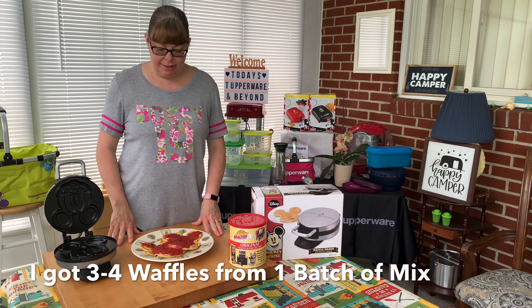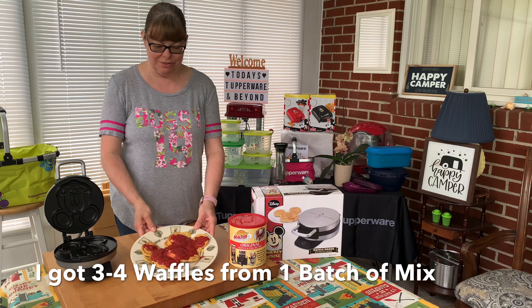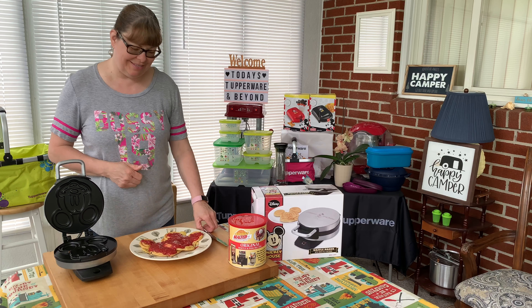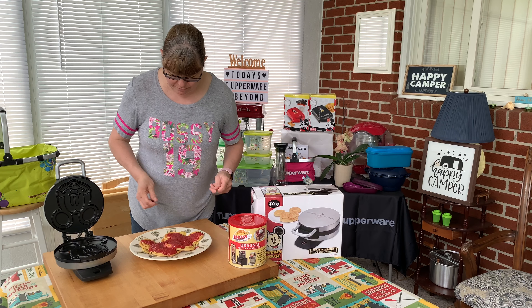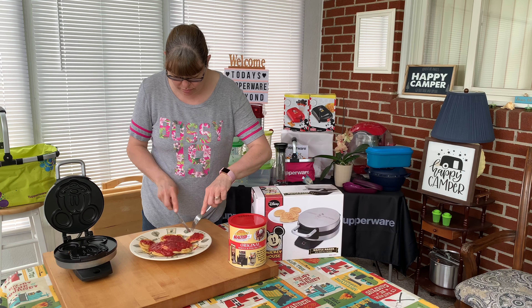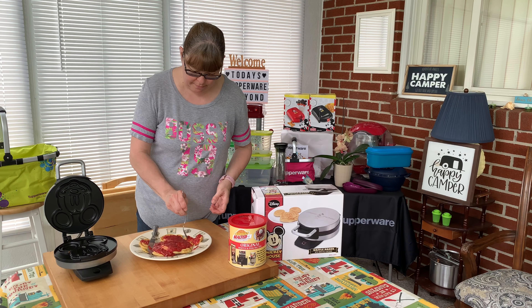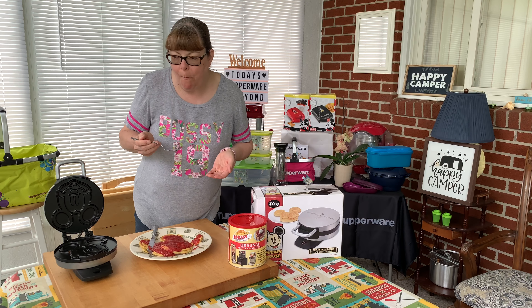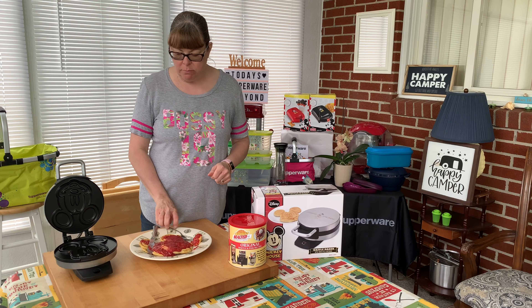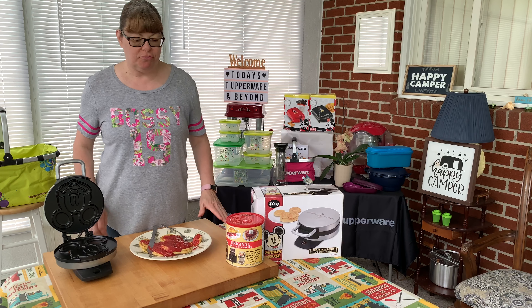I'm back with the finished plate. You can't really see the Mickey waffles because I have them smothered in the strawberry sauce. But it looks so good and it smells amazing. Let's give it a taste. Tastes so good. Definitely try this mix — it's really, really good.